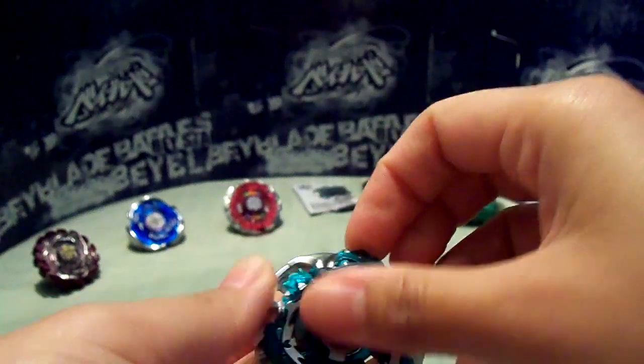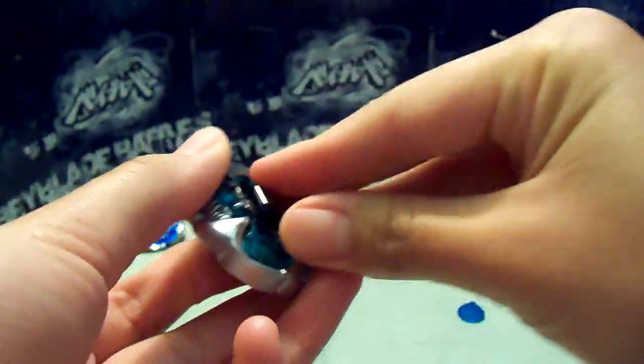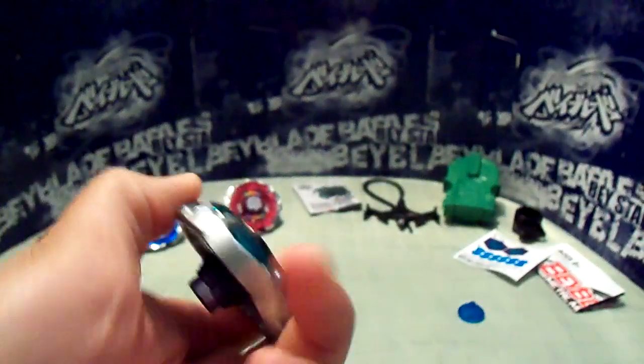This is defense mode, for sure. Sorry about that delay, just kind of had to figure it out. Anyway, putting it all together now.